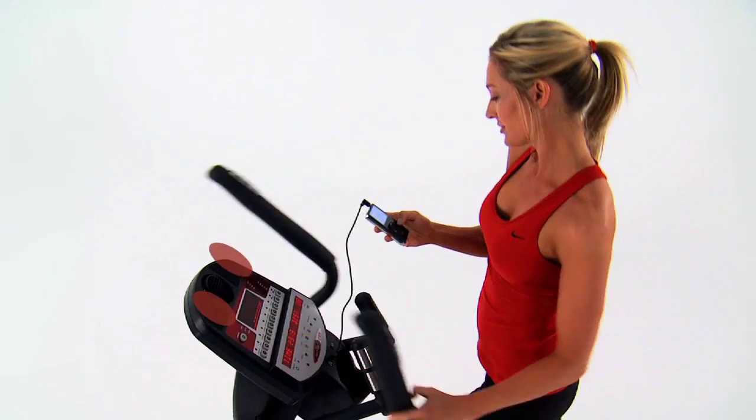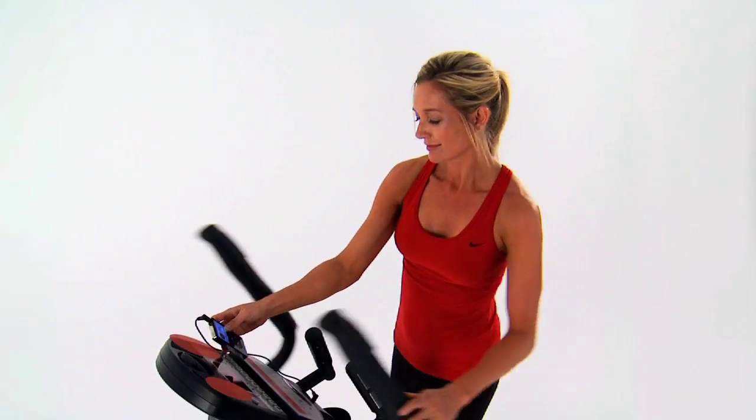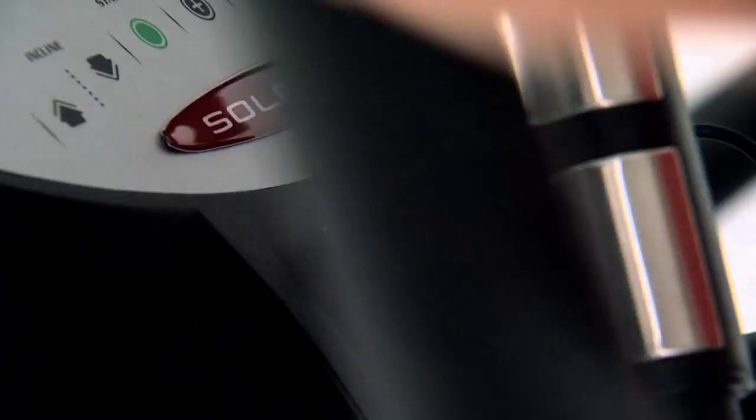And with the super quiet whisper drive, you can even hear your music coming through on the Sol Fitness integrated sound system. Plug in your audio device and listen to the music of your choice.